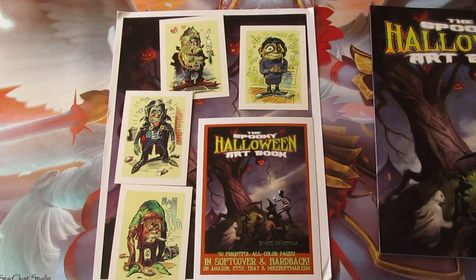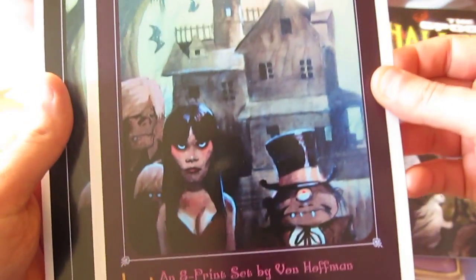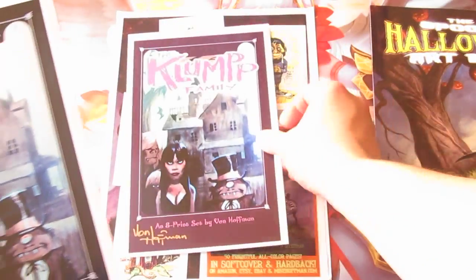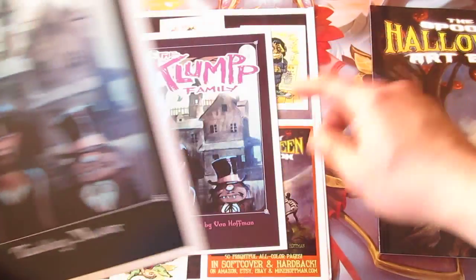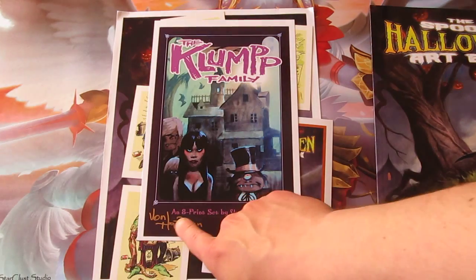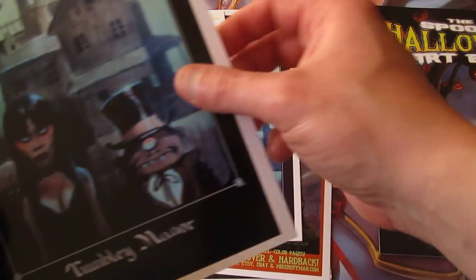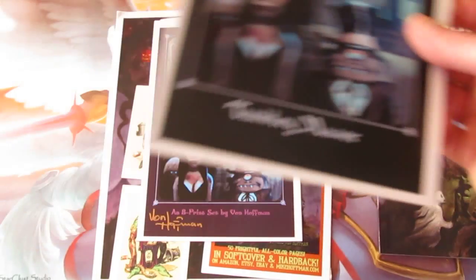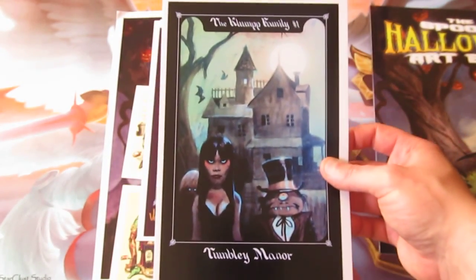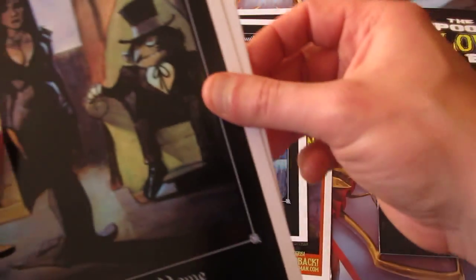He actually signed this one — let me get it into focus. There we go, that's the signed front page. It states there are eight printing sets from Hoffman — I keep calling him Van Helsing, sorry about that, but it is very Van Helsing because of the vampires and stuff.